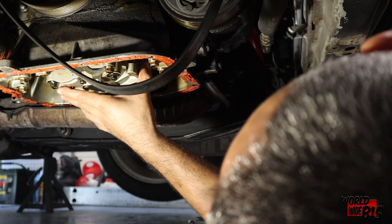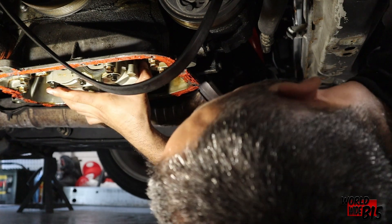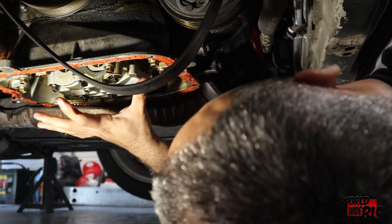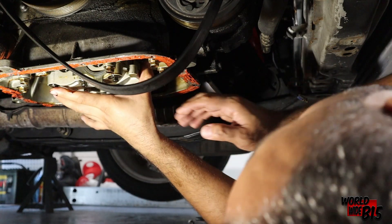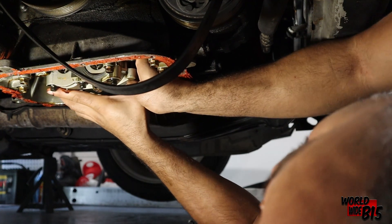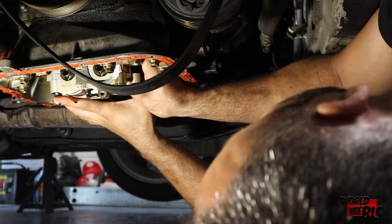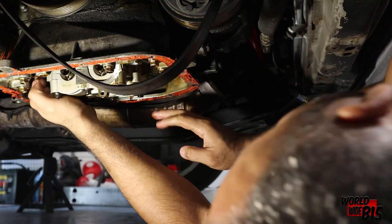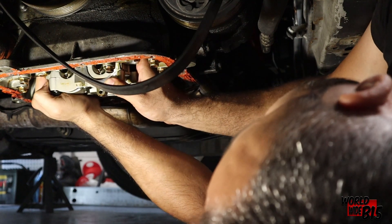If I remember correctly, we just got to wiggle this out of here now. Oh wait, we also have that tensioner we need to get out of here. But I think if I remove this it's going to be a lot easier. Let's go ahead and try and get this out. I know this one can be a real pain.